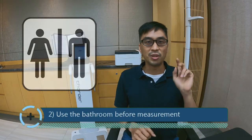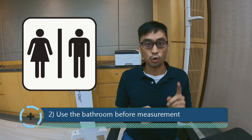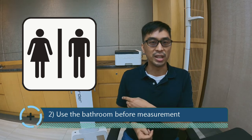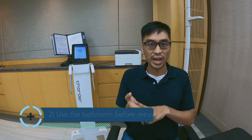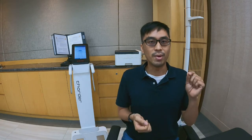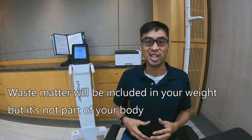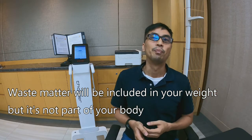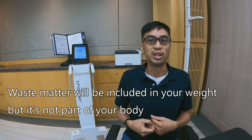Number two: definitely make sure that you go to the bathroom before measurement. The reason for this is that these BIA scanners, in addition to using electrical impedance and things like your height and age, use body weight as a key measurement. As stuff turns into waste matter, it's not really part of your body composition — yes, it's still in your body, but it's not actually part of your body; you're going to be getting rid of it very soon. By going to the bathroom before measurement, you can ensure that the scanner only scans what's actually you, and not something that's going to be gone in a few moments.